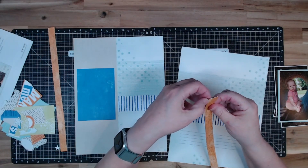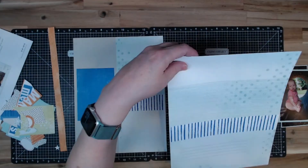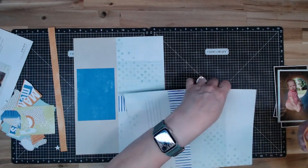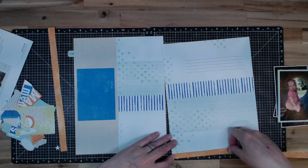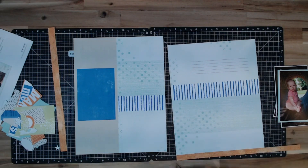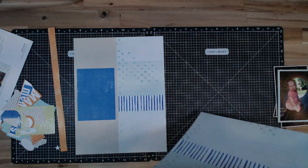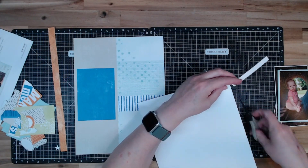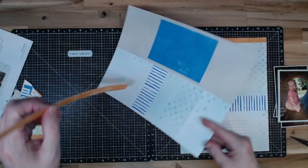I'm going to put this sticker down — it's about a half an inch by twelve and it goes at the top. I think this orange in here, which is probably a Sundance color, adding this into the layout is a good thing. Yeah, I like that up at the top there.